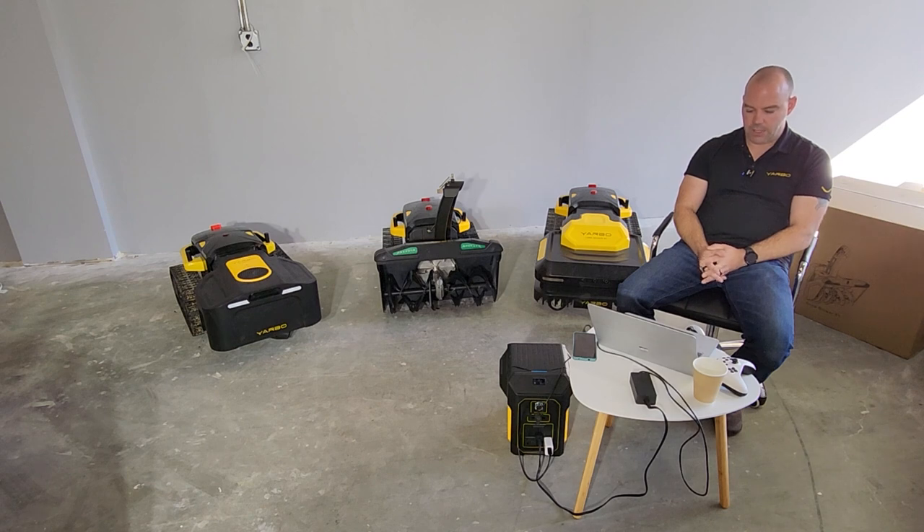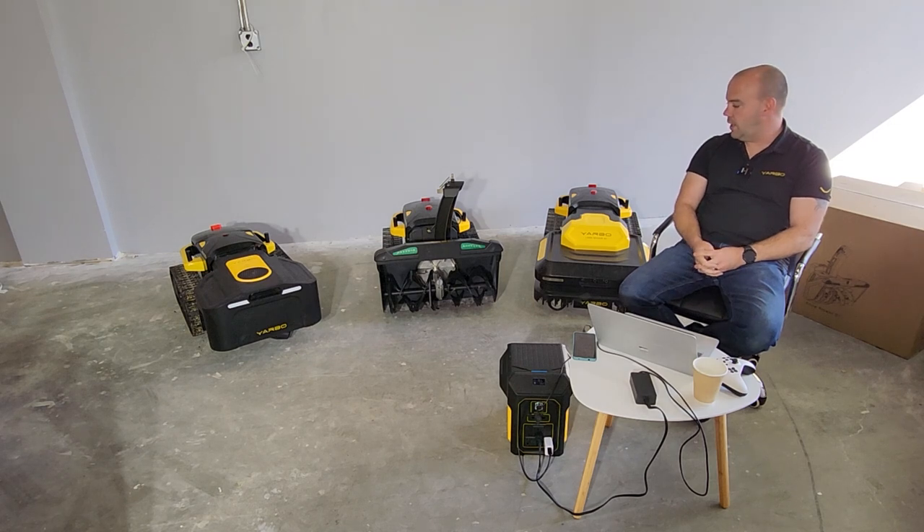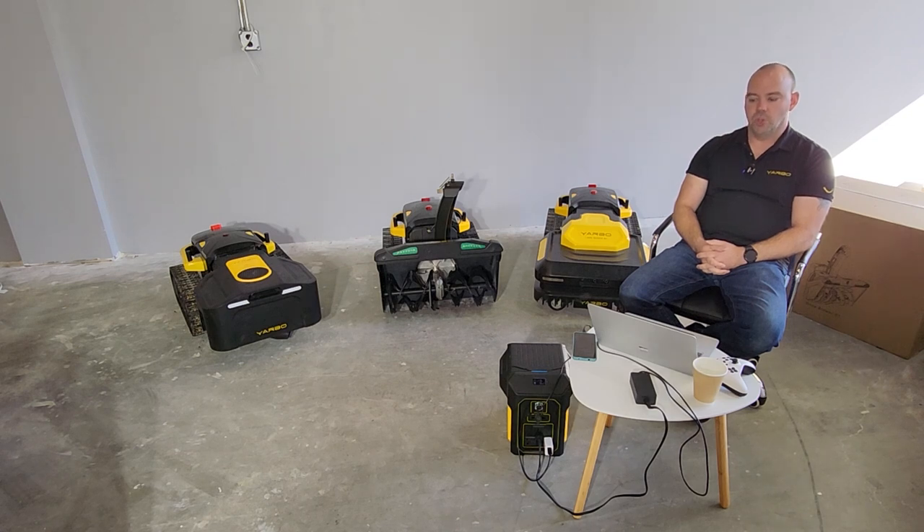Are there any pending chip shortages that will impact delivery? There are no pending chip shortages. The main body and S1 have been in production for quite a while. The only unknown is that COVID is still very real in China, but we've been pretty lucky so far and things appear to be on track.